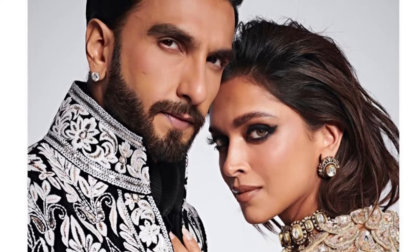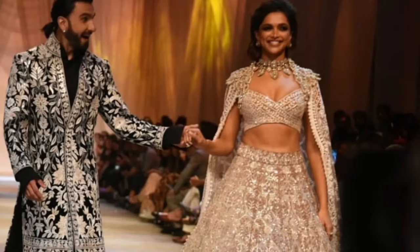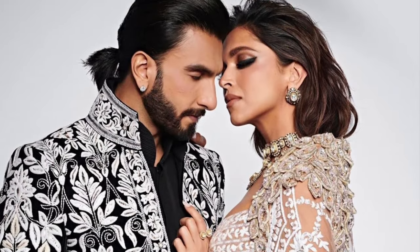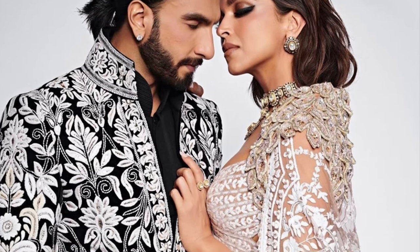Hi my beautiful lovelies and welcome back to my channel. Today I'm going to be recreating the stunning Deepika Padukone's makeup look which is super trending right now. People are going crazy as she walked the ramp for Manish Malhotra at Mijwan 2022. She looked absolutely stunning with Ranveer by her side and they looked breathtaking.